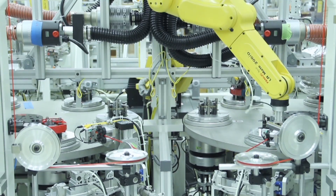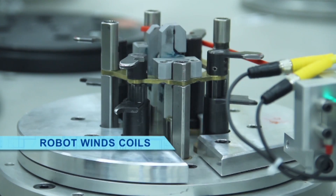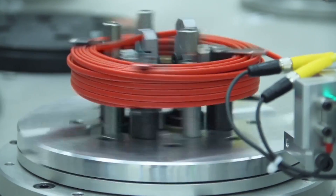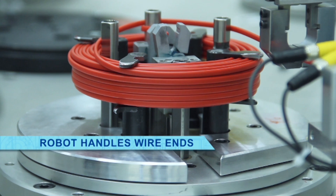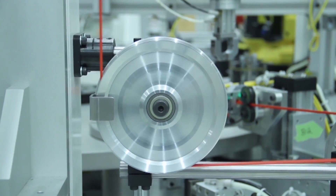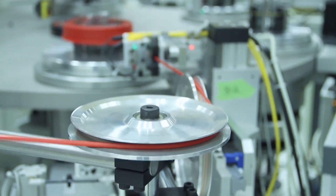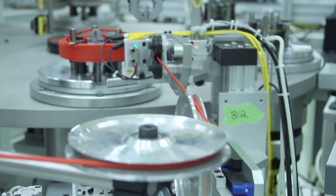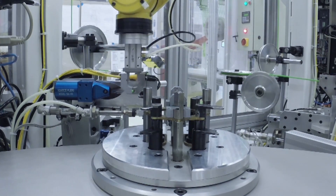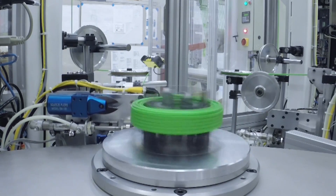An LR-Mate 200ID robot picks new wire from the decoiler, clamps it into place in a winding head, and the machine winds the wire to the appropriate length as selected by the operator through the HMI. Once the appropriate length is coiled, the wire cutters snip the wire, and the LR-Mate handles the end of the wire back into a clamp within the winding head so that the coil doesn't unravel. One LR-Mate is responsible for two turntables that include six coil winding heads.